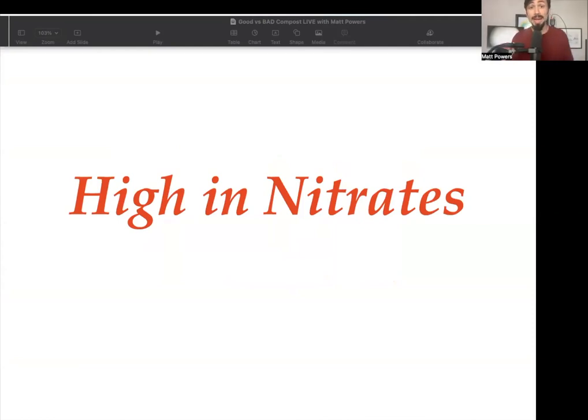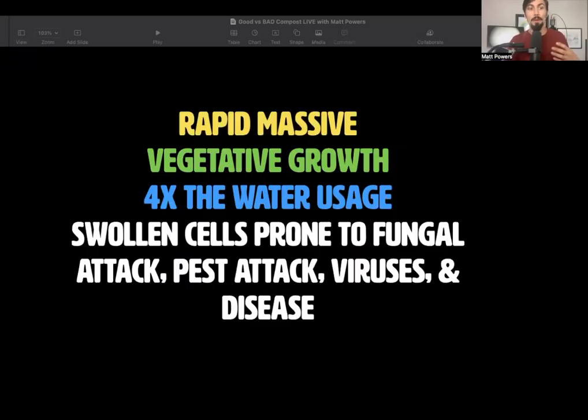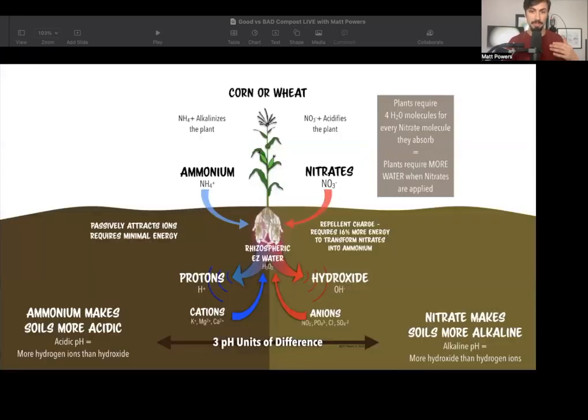Have you ever applied untested compost and had a bad result? I always examine and test mine because my second year gardening, my father-in-law got some bull manure and applied it in the garden. It was so hot that it just destroyed the garden. What does 'hot' mean? It means high in nitrates, which facilitates rapid vegetative growth — not reproductive. So not fruits, just growth, and it uses four times the water.